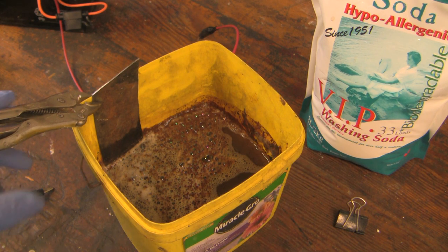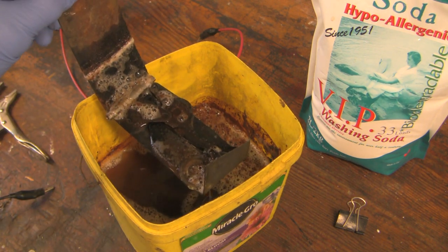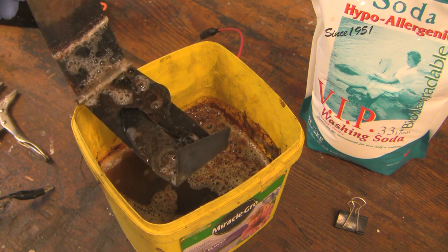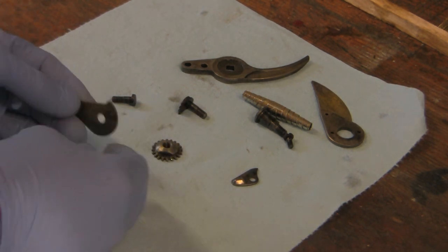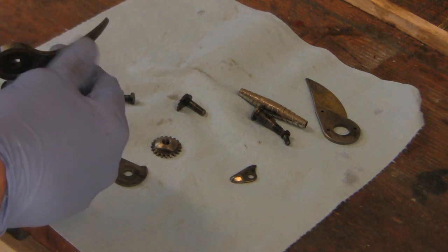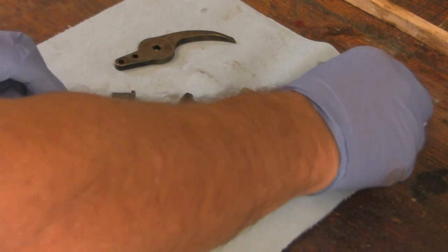Now let's look at what happened at the cathode. We're going to need to clean this off — there's some of my parts. I'm going to rinse those off with water and get a closer look. I've rinsed them all off and they seem to be fine — the rust is completely gone. I'm a little bit concerned about the edge, but it feels sharp. I hope I don't have any microscopic pitting, but I'm not seeing any gross pitting here anyway.